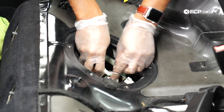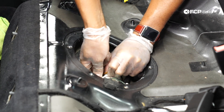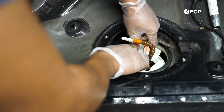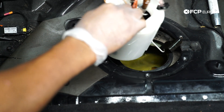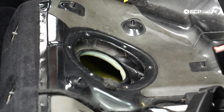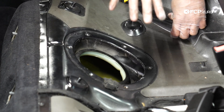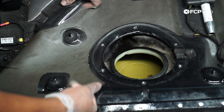Now we can carefully pull our fuel pump assembly — which also has a level sender arm — out of the tank. I'm tipping the basket over to get as much fuel out as I can, pushing the transfer lines out of the way, and pulling it out at an angle. Now the fuel pump assembly is out. If you are only replacing the fuel pump assembly, you can stop at this point, put the new unit in with a new seal, new lock ring and clamp. However, today we need to remove the level sender assembly on the other side.